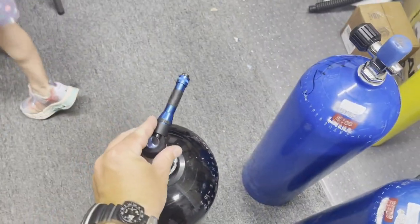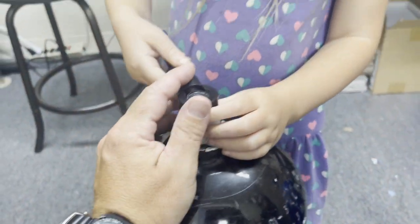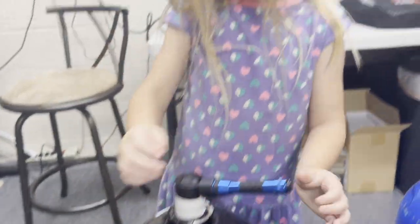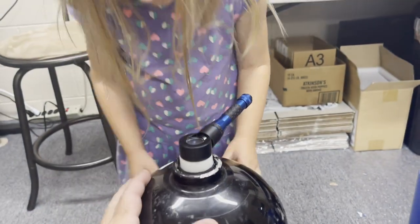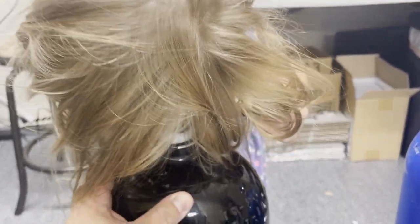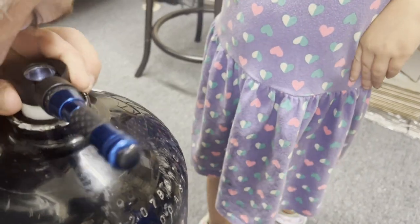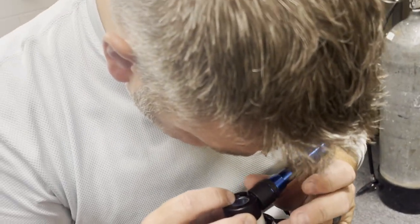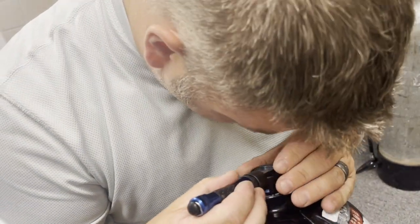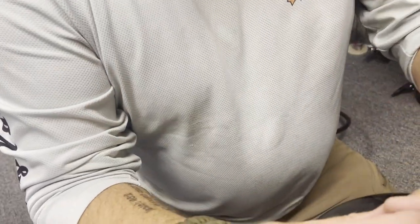All right, let's check the threads. Put this in here — Tabby, look down through there and see if you see any cracks or anything. Let's check one more round — spin it around, see if you see any cracks. I don't see any cracks, I see some tooling marks. This tank looks like it's going to be good to go — I don't see any cracks, this tank is actually in really good shape, so we're going to pass this one.